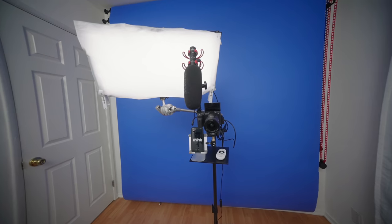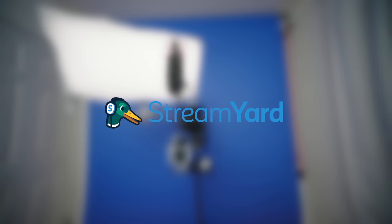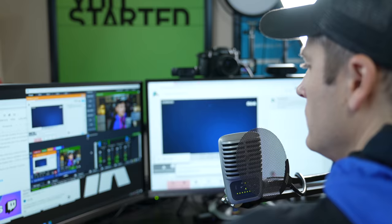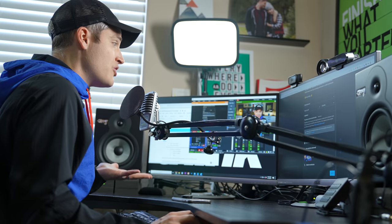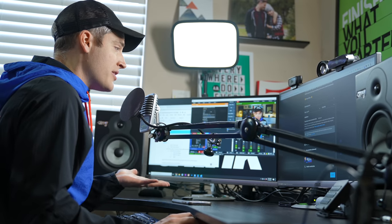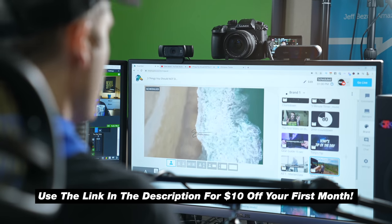Before we get to the rest of this video, we wanted to shout out our sponsor, StreamYard. This is our go-to platform for live streaming to YouTube and Facebook, especially when we have multiple people joining on the stream. They have a super easy-to-use interface for doing cool transitions, bringing text on screen, and seamlessly bringing on guests. Use the link in the description to get $10 off your first month.